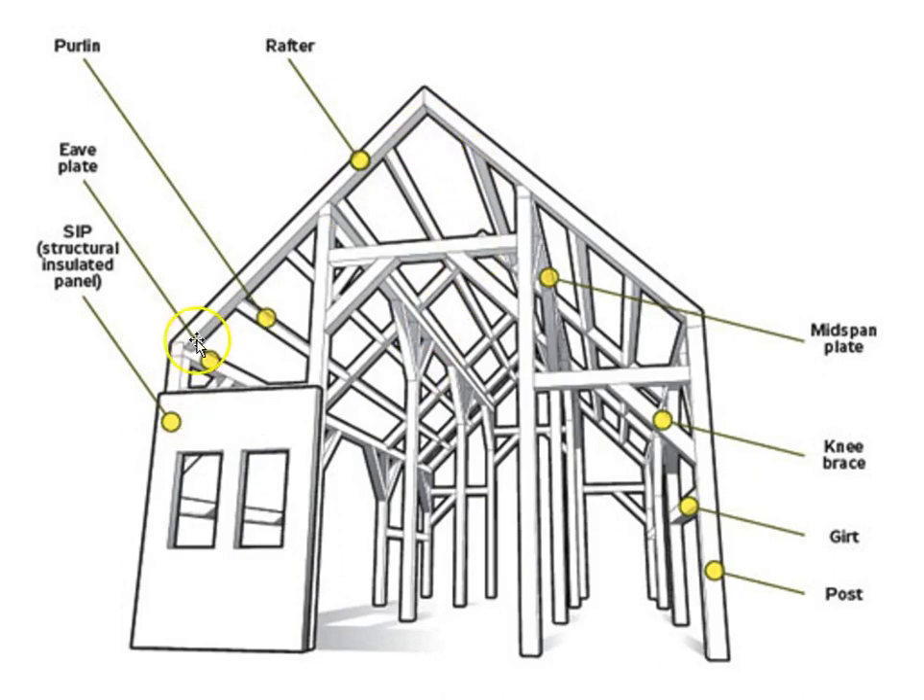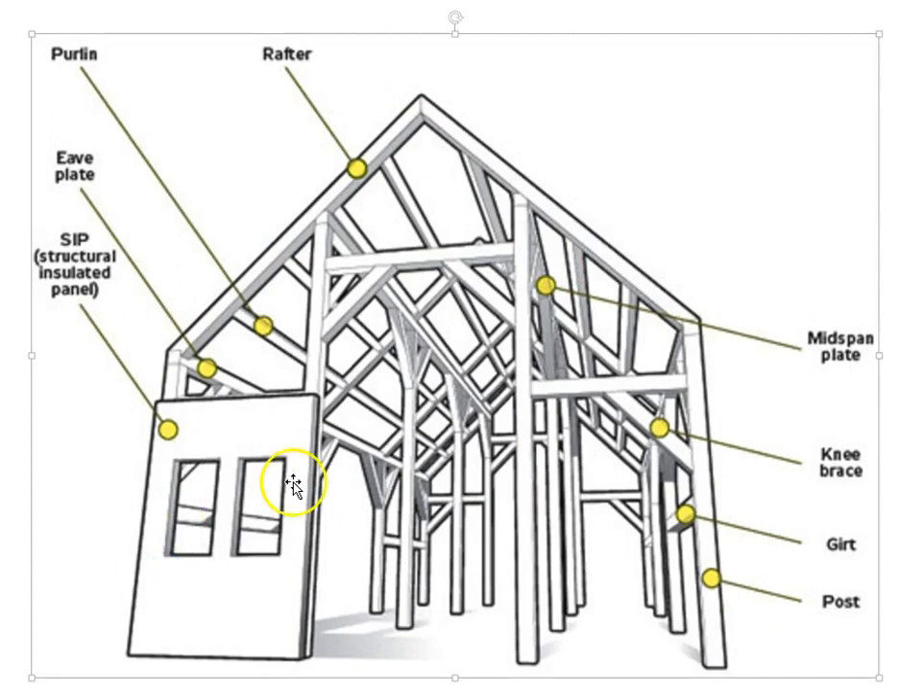Here's a three-dimensional view. Rafters and purlins run from rafter to rafter. The eaves plate is the beam running at the top of the columns where the bottom of the rafters sit. Midspan plates connect bents. Two rafters and four columns make up one bent — everything in that two-dimensional plane. Then there's a second, third, and fourth bent beyond, all connected by plates or girts. Braces provide lateral support, and the structurally insulated panels are on the outside.